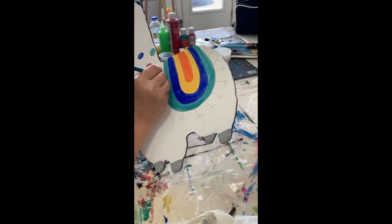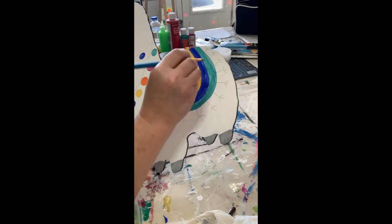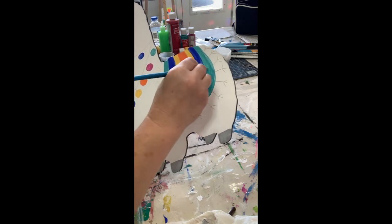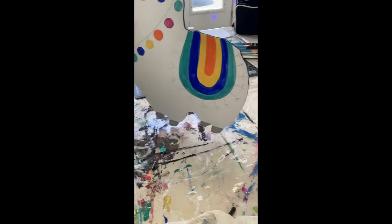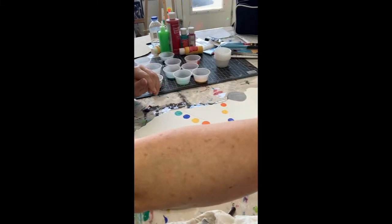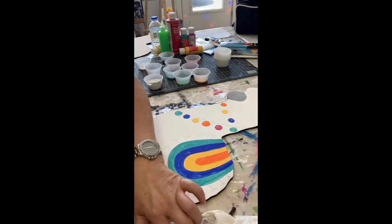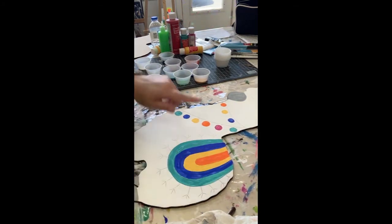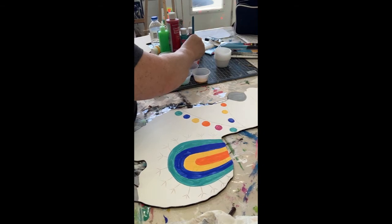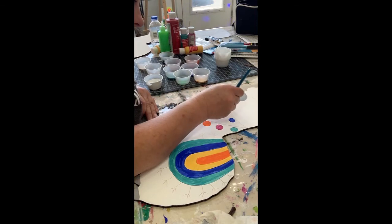Just smoothing out any large ridges of paint. Cute, yeah? While I have the orange on my brush, I should have gone back and went over these little guys. That second coat makes all the difference.